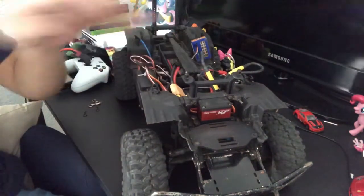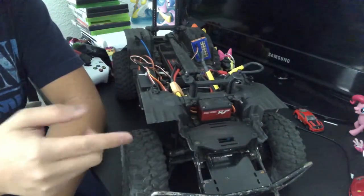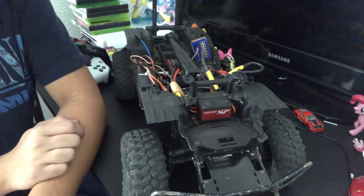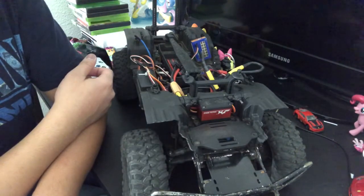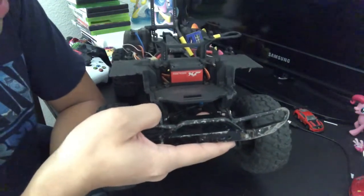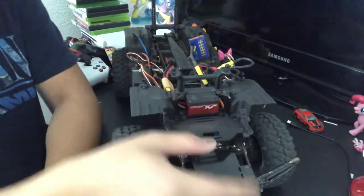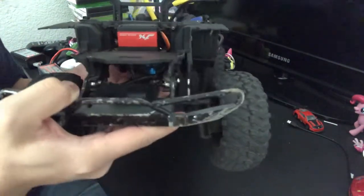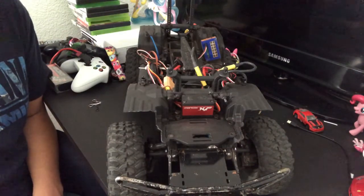Now we are underneath the hood of this TRX4. I cut a little bit of the fender wells here because the light buckets I originally put in were too big, so I had to cut a little to make them fit. The servo here is not the Traxxas XL — this is some aftermarket servo; I don't even know the brand but there's a logo on it. That's not the Traxxas 2075X metal gear servo.